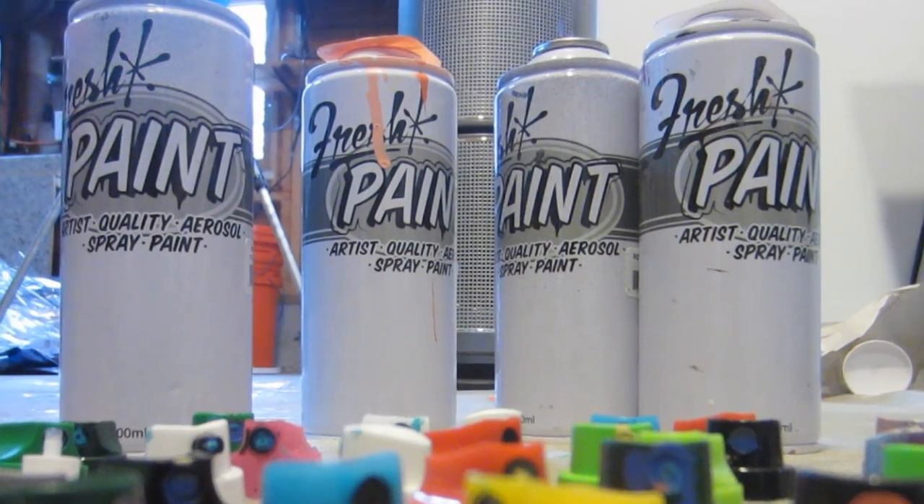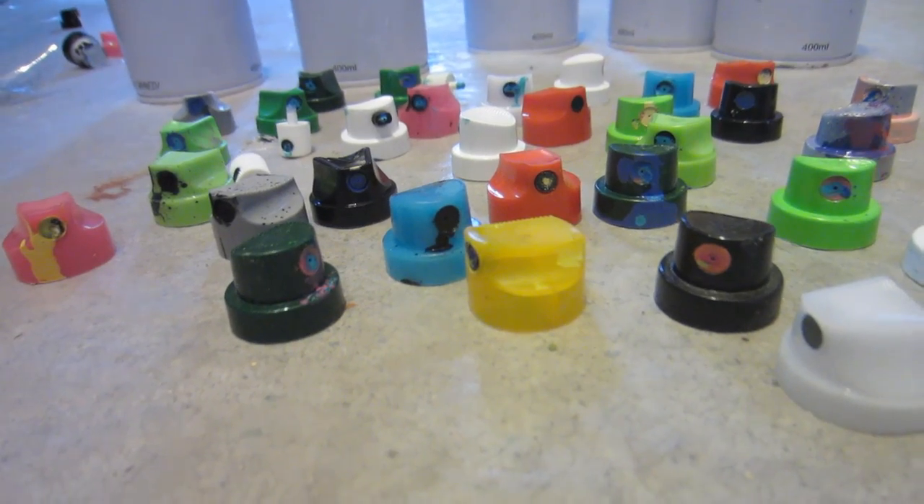Check it out, we got a cap test here from the new line of Fresh Paint. I've got a bunch of assorted caps and let's see which ones perform the best.